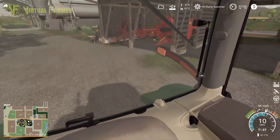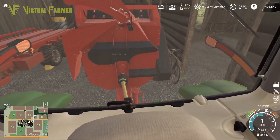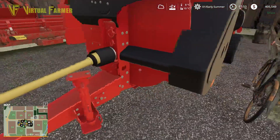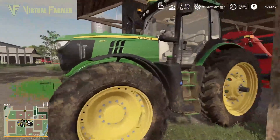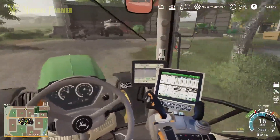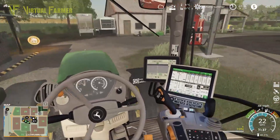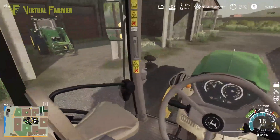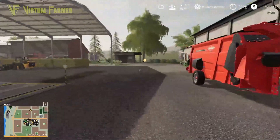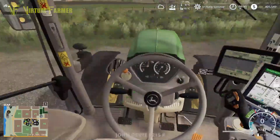Hello and welcome back to the farm. Summer has finally started to blossom, but we've got more work to do with the animals. We're going to be doing some straw this morning. We're all right for feed and water, but we're using the 6R here and we're going to hook this up, get over here, and get ourselves some straw.